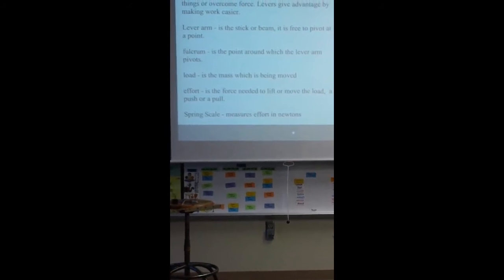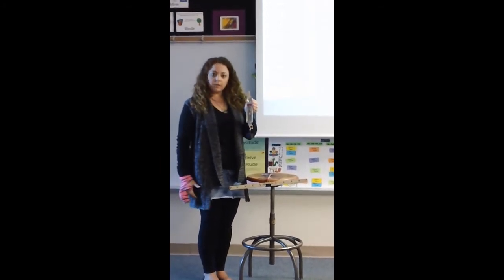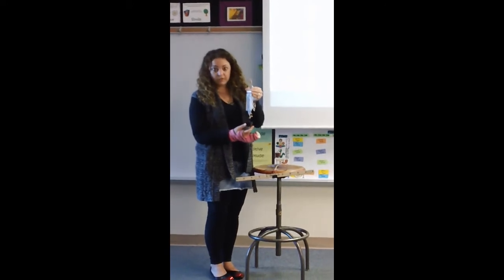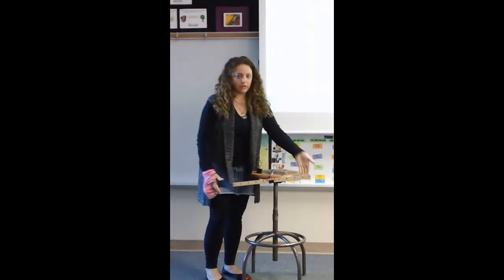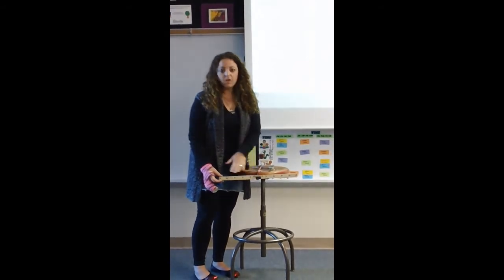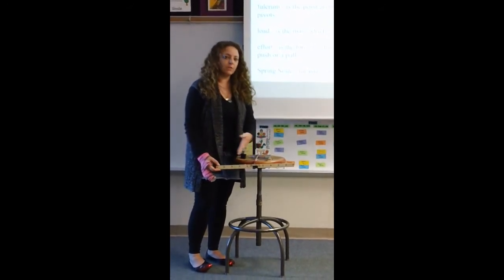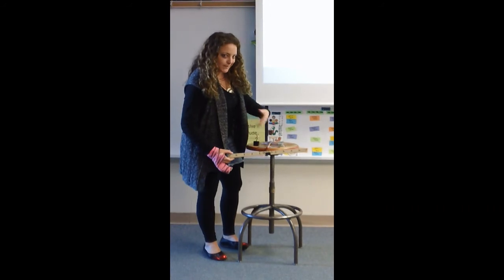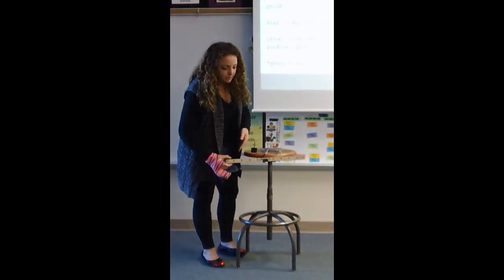One thing you can do is take your load and attach it to your spring scale to see exactly how much effort it would take to lift the load without using a lever arm. That'll let you know when you've got an advantage or not. For this particular load, it takes two and three tenths of a Newton to lift it straight away with no lever arm. Any time it takes less than two and three tenths newtons on the lever arm, we'd have an advantage. Any time it takes more, we'd have a disadvantage. When effort and load are equal distances away from the fulcrum, it should take exactly two and three tenths newtons.